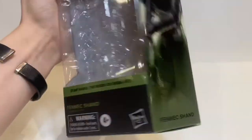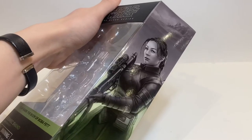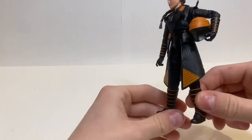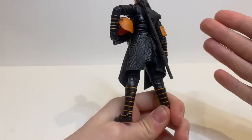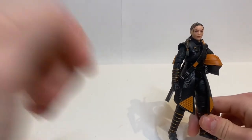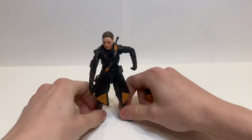You can see Fennec Shand — I love the color of green that they used, very Boba Fett-like. You can see the image of her looking very, very cool. Very awesome figure. So here we have the actual sculpt and the actual figure. This is all you get with the figure, and that is basically all you need. Let's look at each of her accessories first.